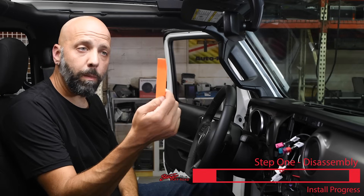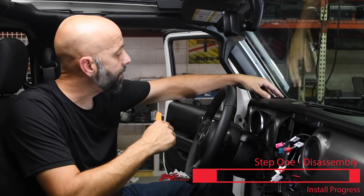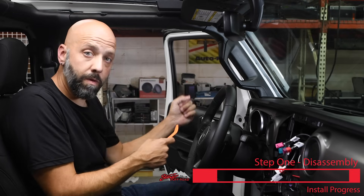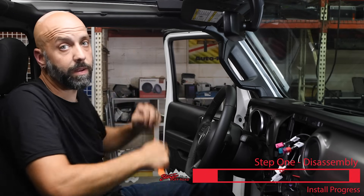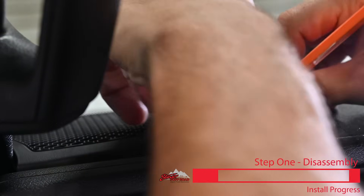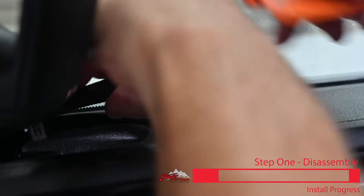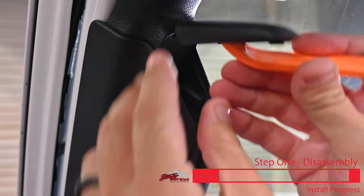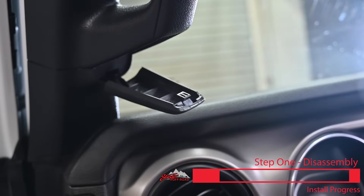Now grab your panel popper tool because we're going to pry up and remove the factory speaker cover, and also remove the panels that allow us to completely remove the handle, which gives us access to the panel for routing the GPS antenna. Carefully go underneath the factory speaker cover and lift up. Using the panel pry tool, lift this panel and also pry open the lower cover that gives us access to the lower 10 millimeter bolt.